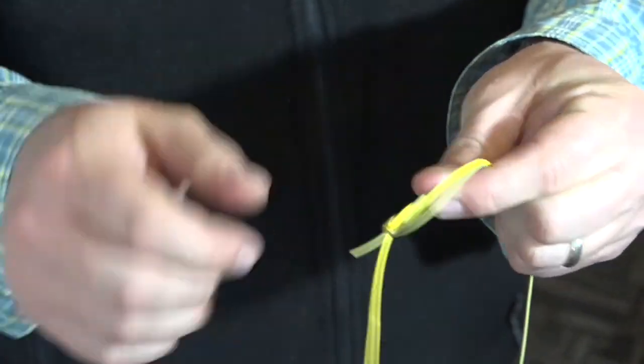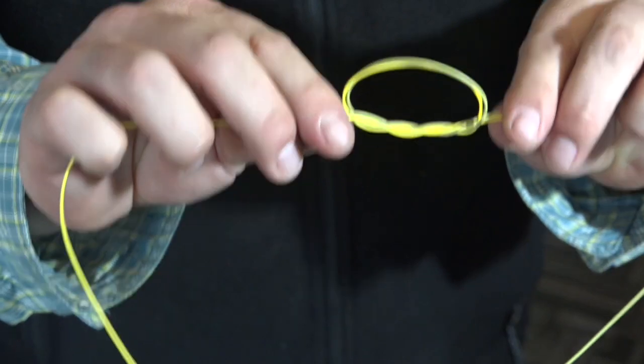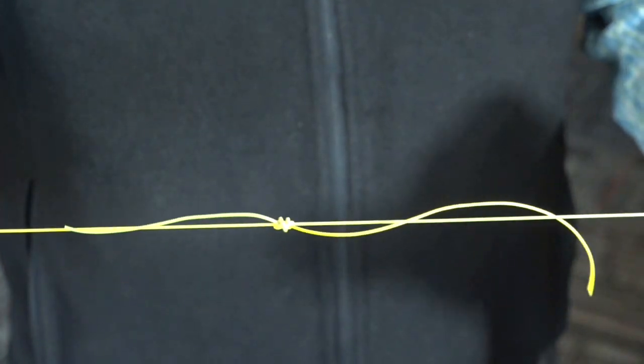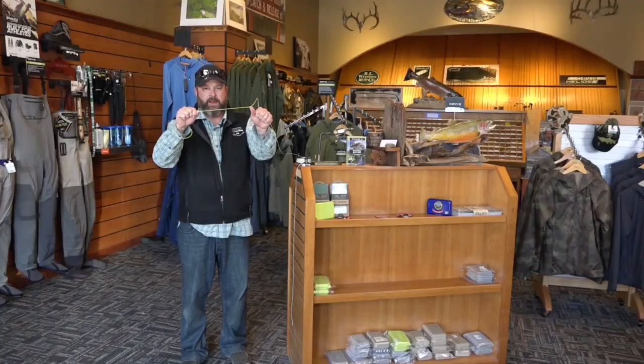As long as these loops are fairly even, lubricate the knot so it doesn't cinch, and tighten it down. Clip off the tag ends — it's a nice clean knot, very strong for close-diameter connections.